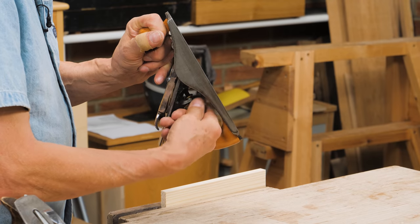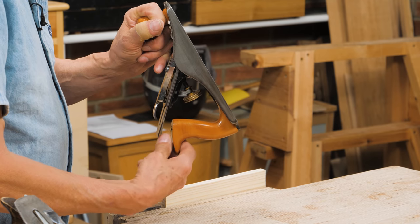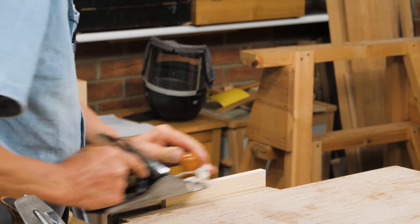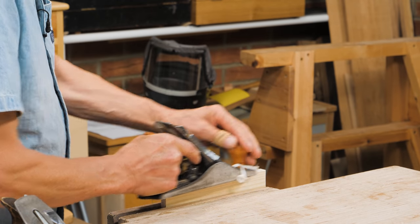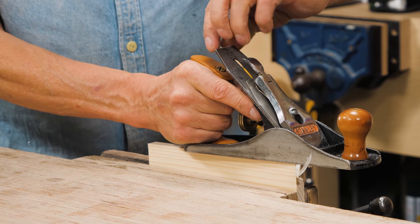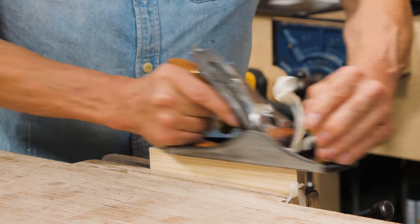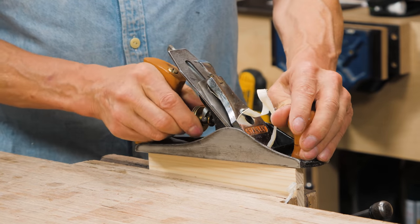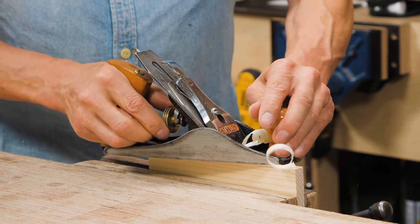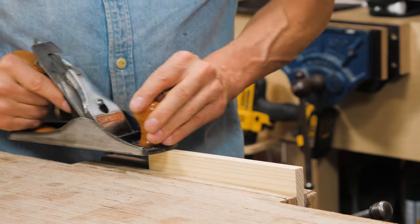I turn it up, press the lever, turn the adjustment knob to advance the plane iron through the sole. I keep my eye on it — getting a little shaving on this side but on this side you can hear the difference. That's a thick shaving, that's a thin shaving. I tweak the lever in the direction where it's the thickest.